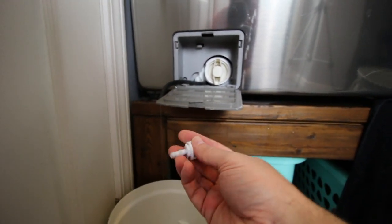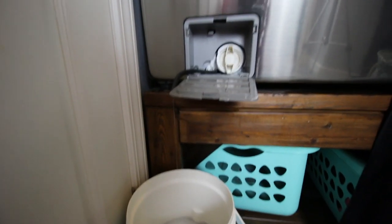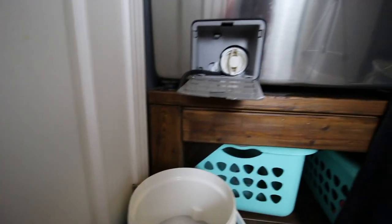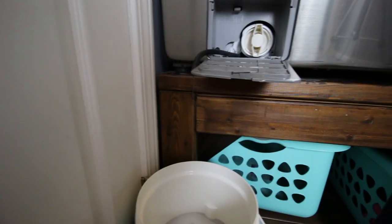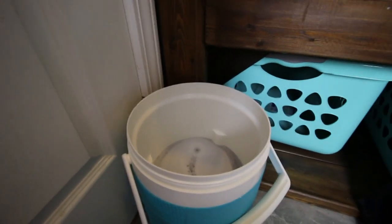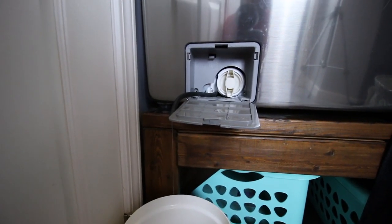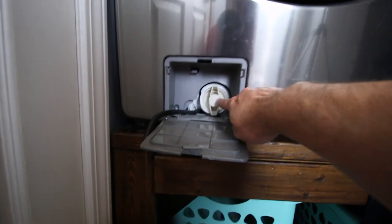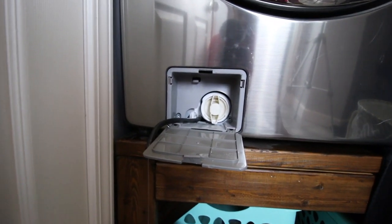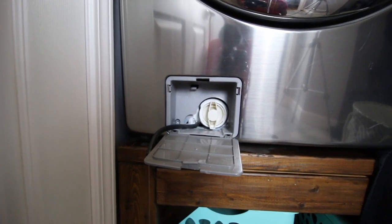What you want to do is take this barbed fitting off the end and make sure you have somewhere to drain the water. It came out faster when I first did it. As you can see, there is about half a bucket here — probably a 3 to 5 gallon bucket. I am going to let it drain all the way and then pull this filter out. I hope it is full of crap so I can clean it and get this washing machine back up and running.